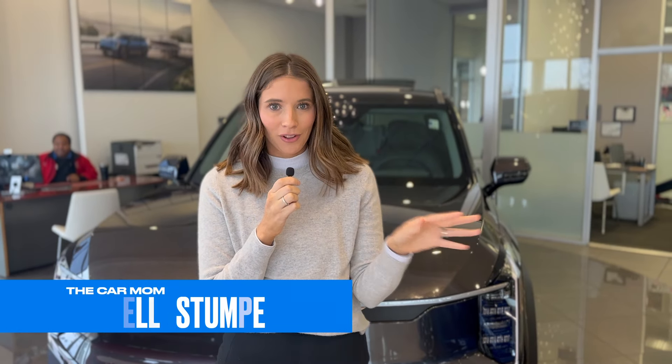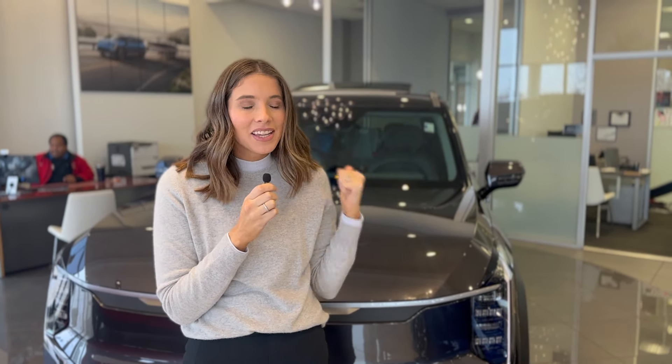Hey guys, it's Kelly and welcome back to my channel. I am so excited because I have a Kia EV9 behind me and this thing has been long awaited.